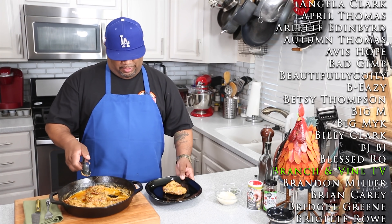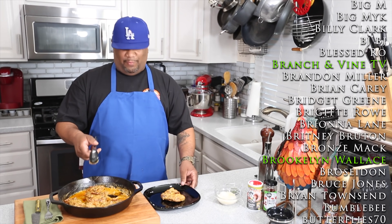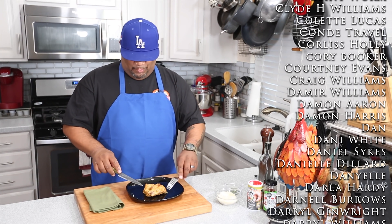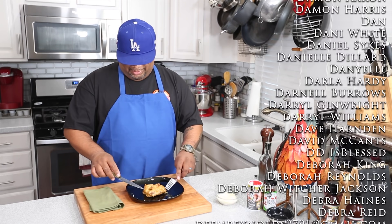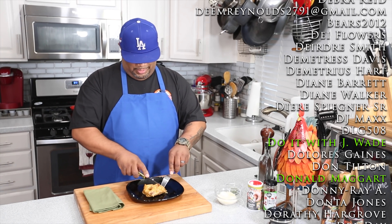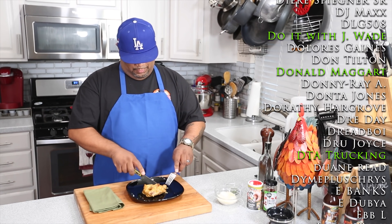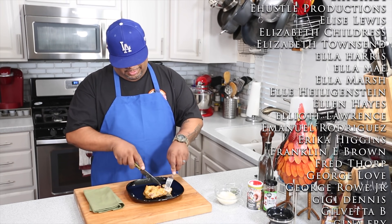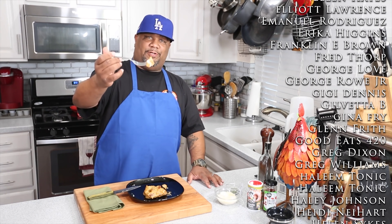Think about what you're gonna serve this with — you can serve this over some rice and it will be fire. Let me get this set up and cut it. Just moving it around and touching it with the knife — look at how tender it is. Let me get a nice slice out of here. Yeah, that's it right there. Cheers, y'all.